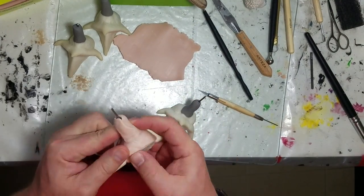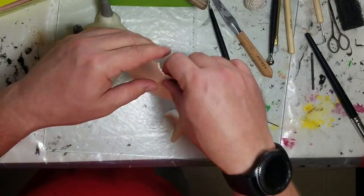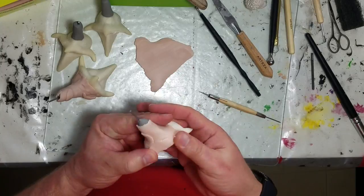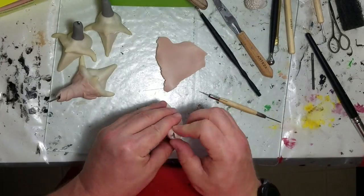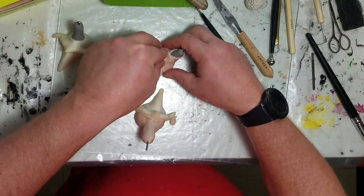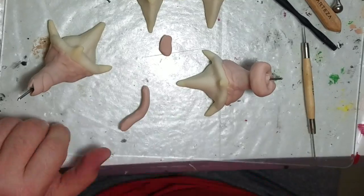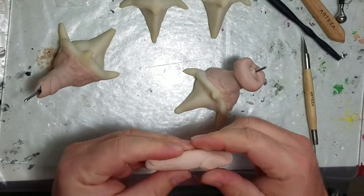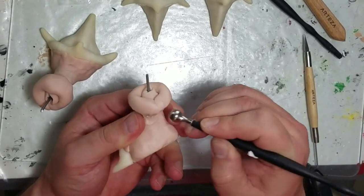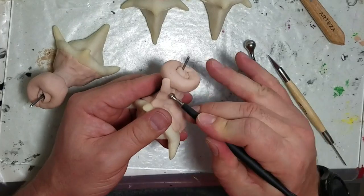Here's the final version of the hooves. I'm adding Super Sculpey over the Kato poly clay, with the wires still in there so I have the channel needed to slide them up into the horse properly. I'm also making the top part a little thicker so the material will have something to adhere to — that's why there's a donut shape at the top. Just adding some details here and there.